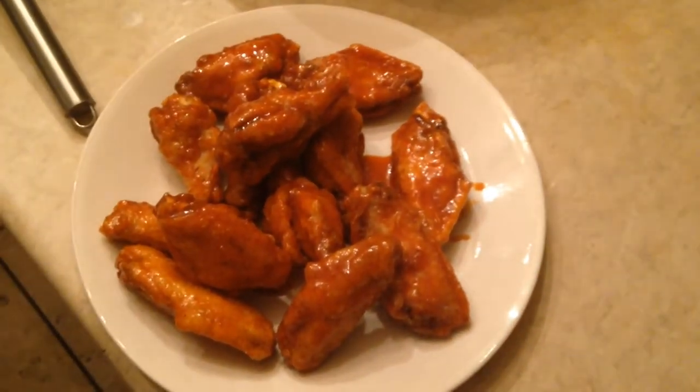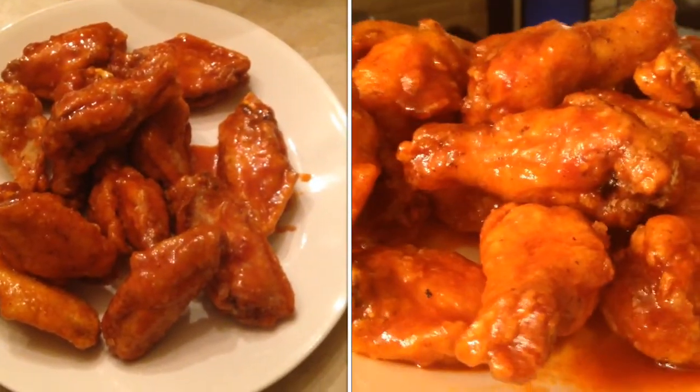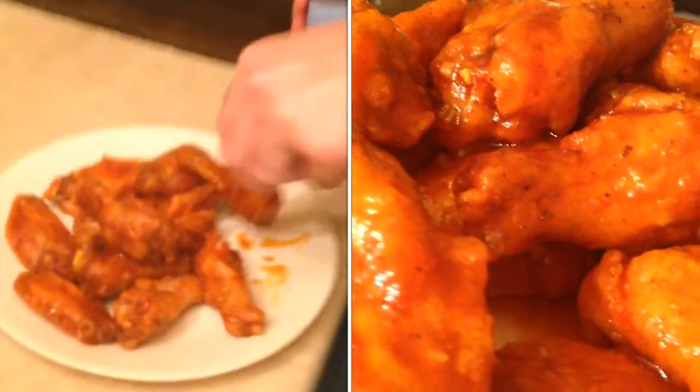I guarantee you these are going to be some of the greatest hot wings you've ever had. They pull away from the bone almost like a good rib, and they taste — well, they just taste fantastic. Make them today and you won't be disappointed.